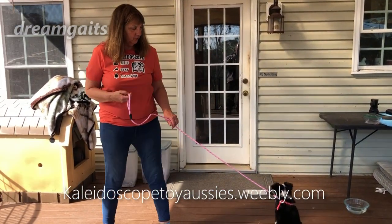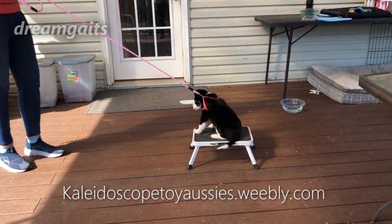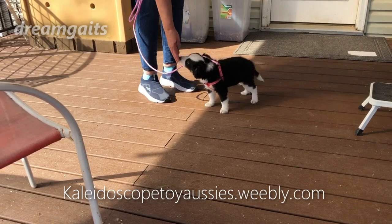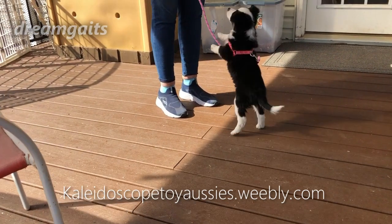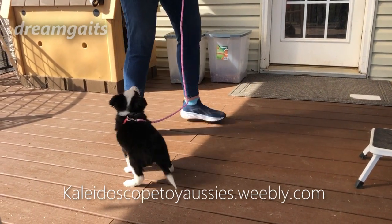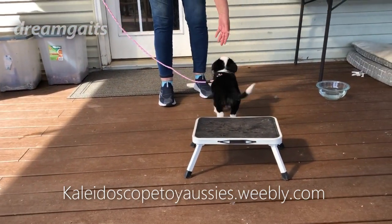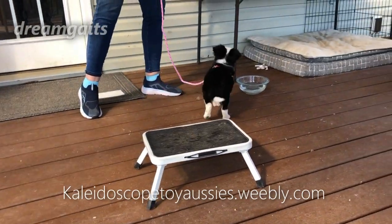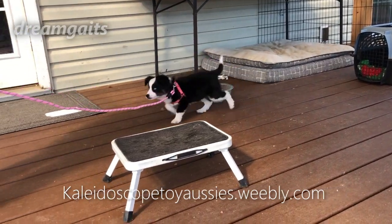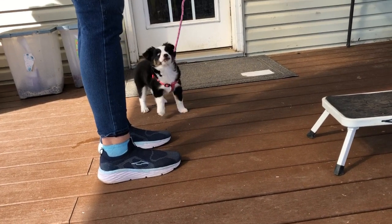I'm going to put a little bit of pressure on the leash. Touch — I'll help her with touch, good. I taught her that, so that's a really good thing to teach your puppy before you start doing this. Put a little treat in your hand and tell her to touch, good. That's helping her come forward when she doesn't understand the pressure. Dogs have opposition reflex — when you pull on them, they want to pull back.